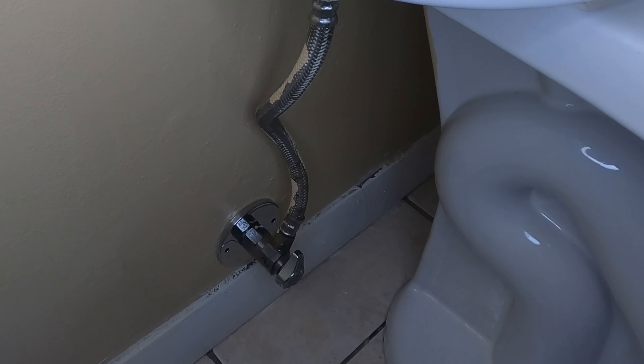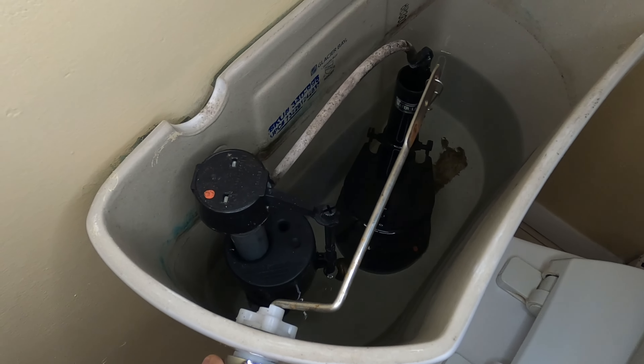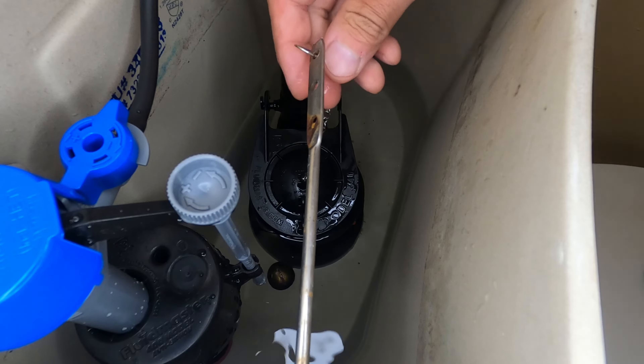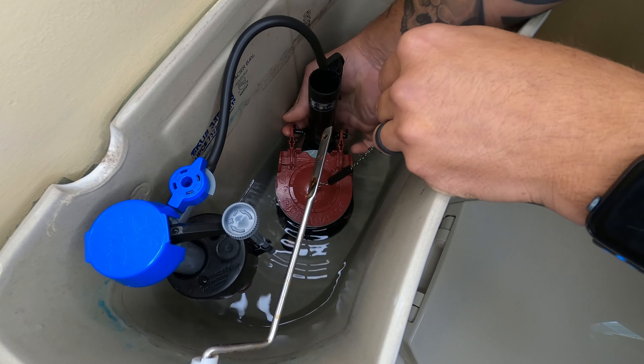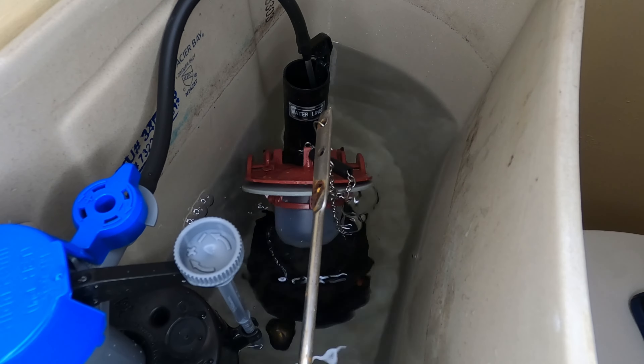It is quite easy and just requires you to shut off the water supply and flush your toilet. This allows the water to drain out of the tank and gives you access to the flush valve assembly. Simply pop off each side of the old flapper and disconnect the chain to remove. To install the new flapper, attach both sides to the flush valve assembly and reconnect the chain. Turn your water back on and give it a test.